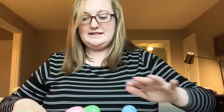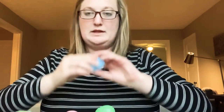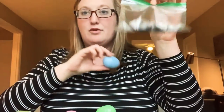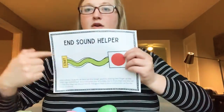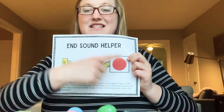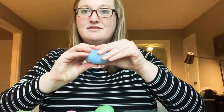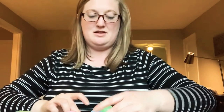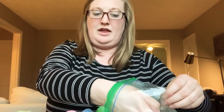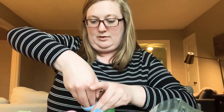Now before I decide which one I want to use for my maraca, I'm going to try to make three different ones that make different noises. So in my blue egg, I'm going to put in my rice. Can you say rice? Now we're going to put our rice in. What do you think the rice will sound like when we shake it? Do you think it'll be quiet or loud?